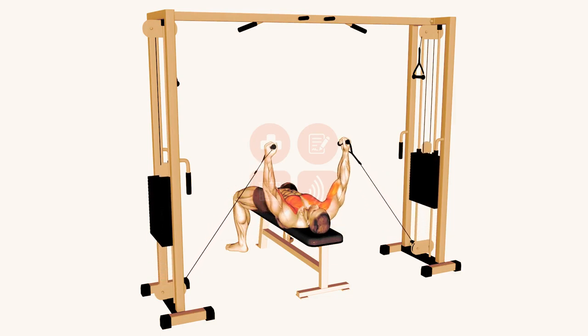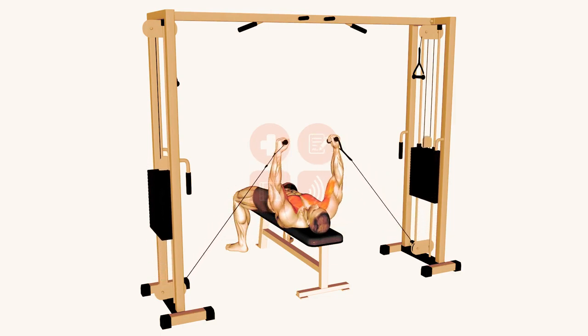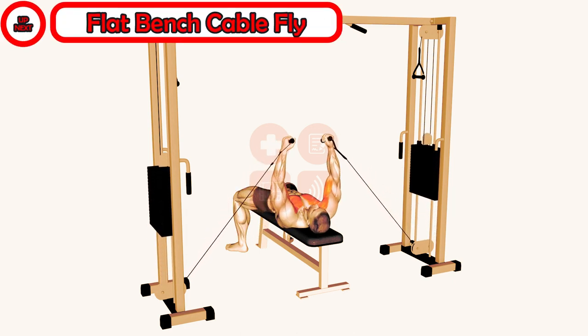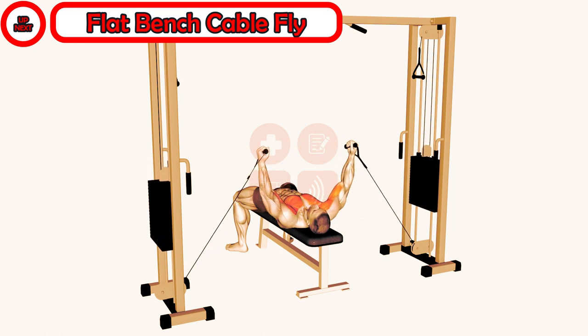Welcome to Explore Health Blog. I'm your fitness trainer, and today we're going to be talking about one of the most effective exercises for targeting your chest muscles. This exercise is no other than the flat bench cable fly.